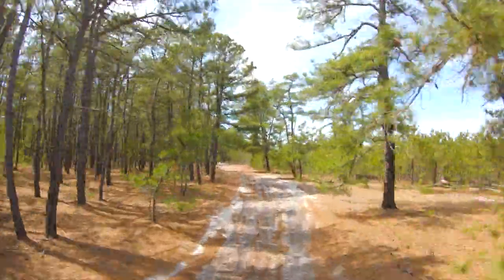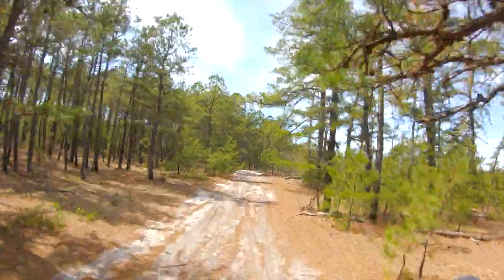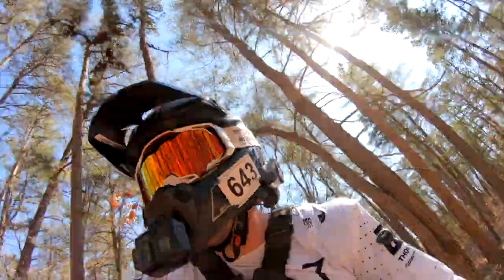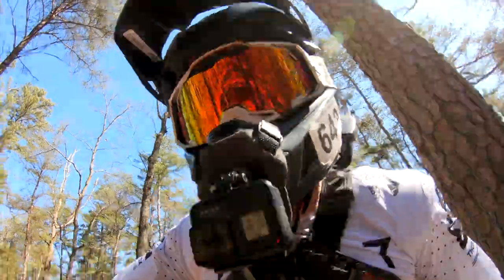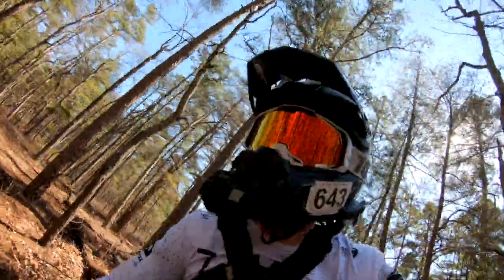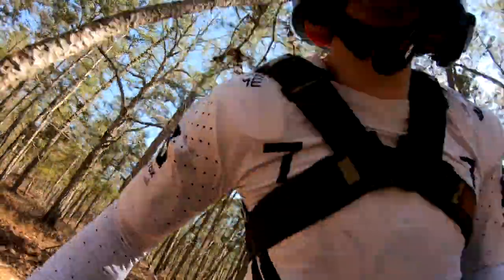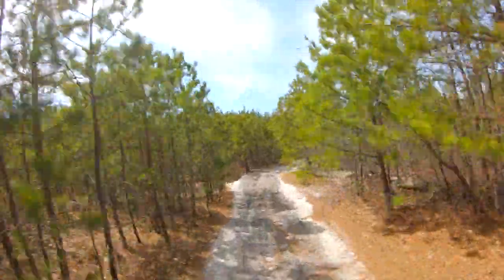So let's start with the weight — that was going to be my biggest gripe with this particular helmet. The Bell Moto 10 is three pounds, eight ounces in a size medium. That's a little bit on the heavier side — a little porky.